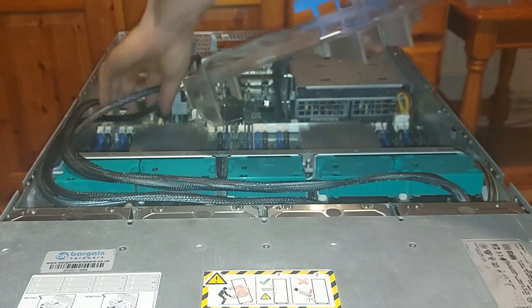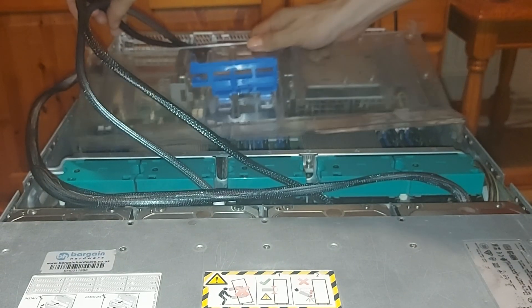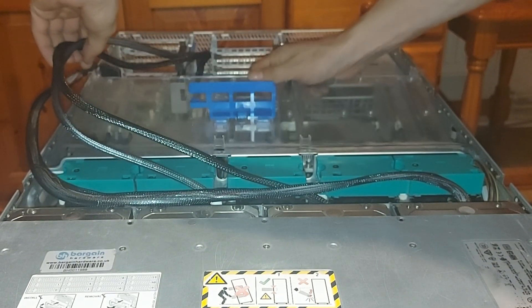Before I can tie this beauty up for a boot test, I just need to reinstall this air duct across the CPUs and the RAM, and we should be good to go.